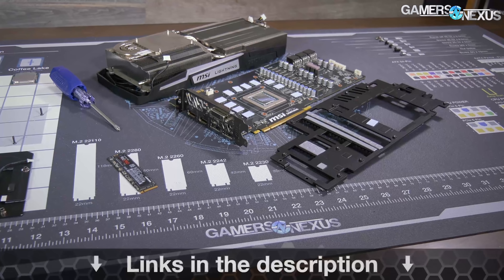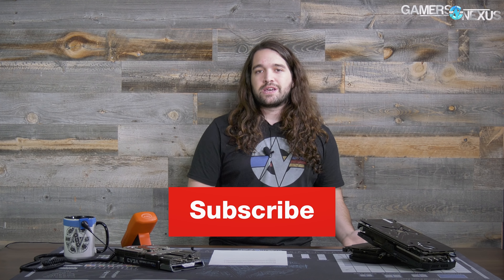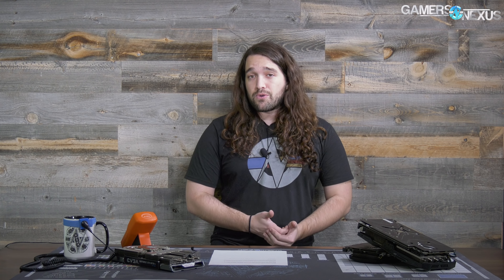That's all for this one. As always, if you want to help us out directly, you can pick up the mod mat we used — available at store.gamersnexus.net/modmat on pre-order now. Or go to store.gamersnexus.net to grab a shirt or one of our other products. Subscribe for more — I'll see you all next time.